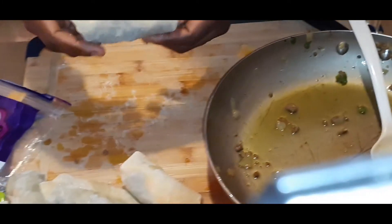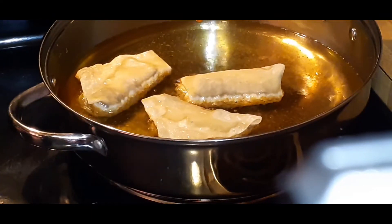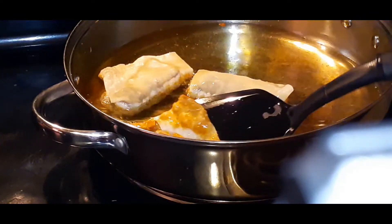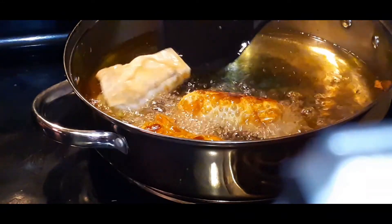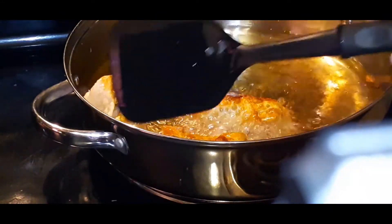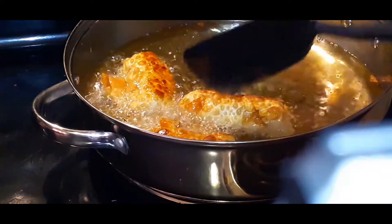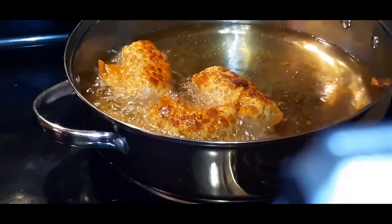Look at that — they came out perfectly! I just want to show you guys how beautiful they look. They have that gorgeous golden brown color, and the crunch is even better. We're going to take this last batch out in about 20 seconds.